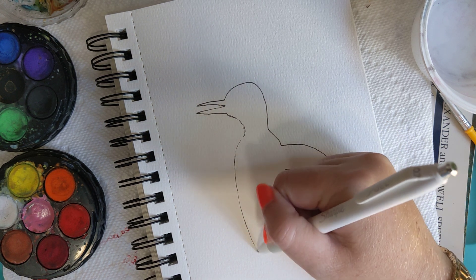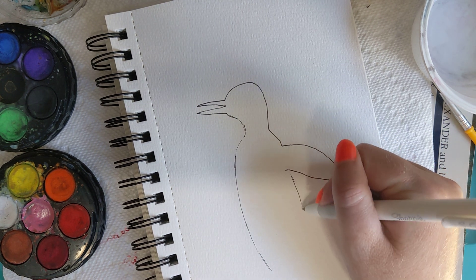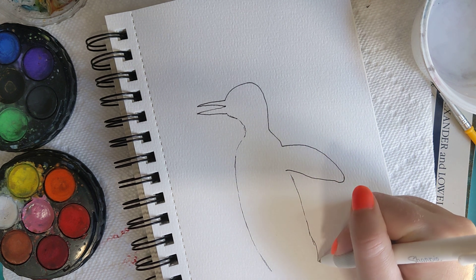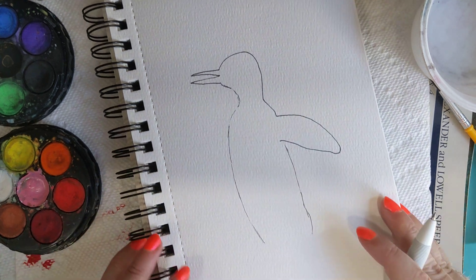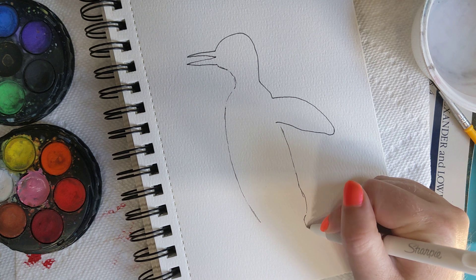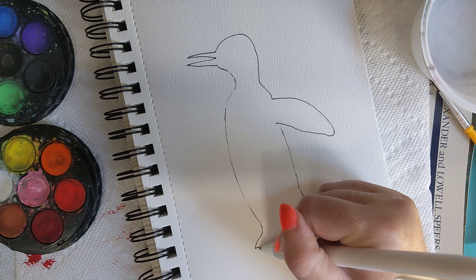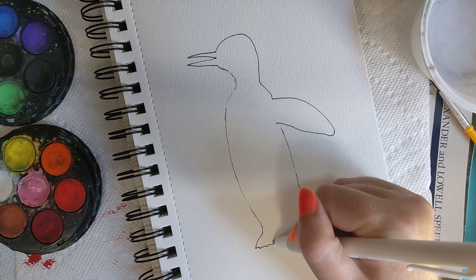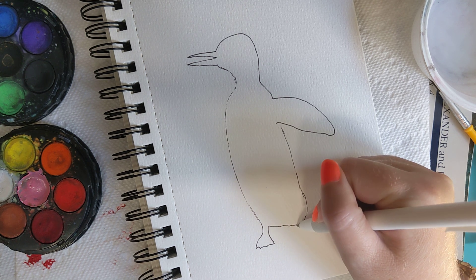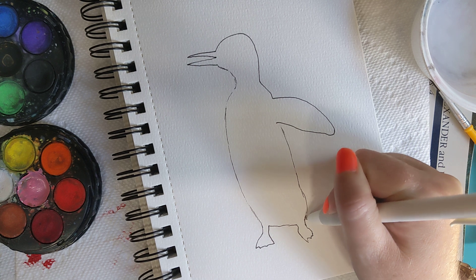And his body here. Notice how it came out a little bit right here — that's for his thigh, I think is what it's called. Now his foot. Now his other foot is kind of off the ground here in this image.